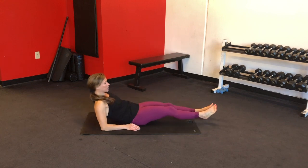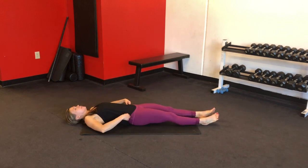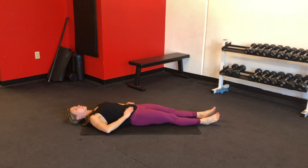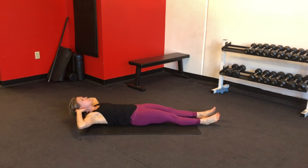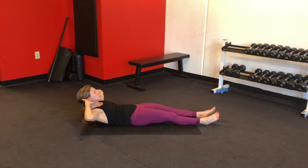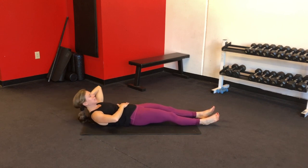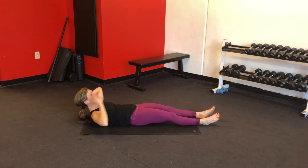Start on your back with your legs extended out in front of you. Lay nice and long, feel that length through your abdominal wall. Bring your hands behind your head and we're going to crunch first — just getting things warmed up. Get your shoulders up off of the mat and just get a little bit of movement, tightened up through your belly.